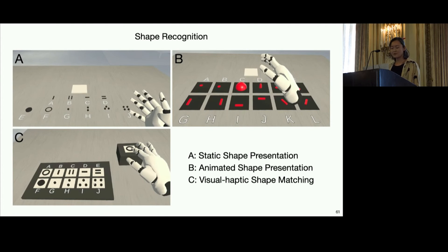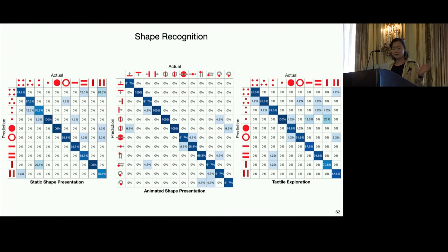One set of tasks is focused on shape recognition, including static shapes, animated shapes, and shape matching where the user matched the visual shape to the haptic one they were feeling. Here we have the results represented as recognition accuracy confusion matrices. The main takeaway is that even for these complicated large-scale stimuli, users are quite accurate overall, and they did best in recognizing animated shapes.